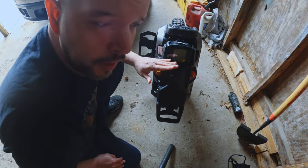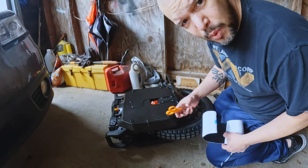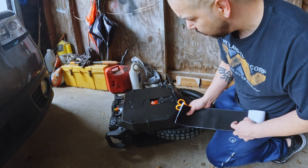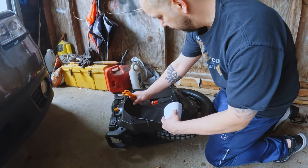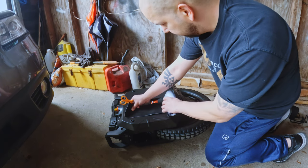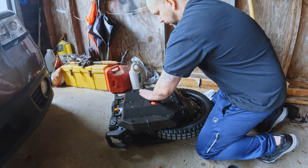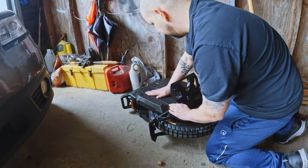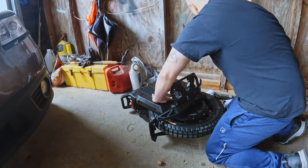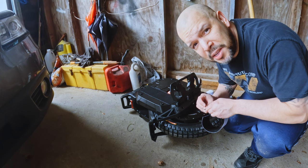Didn't I say this wheel looks a lot smaller than I thought it was going to be? So we're going to put this velcro on here - a nice big long strip of velcro. So you're probably wondering why I got this wheel.